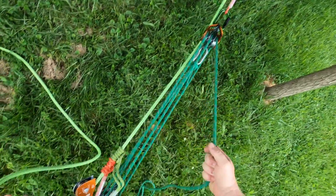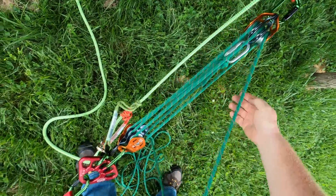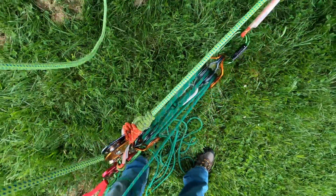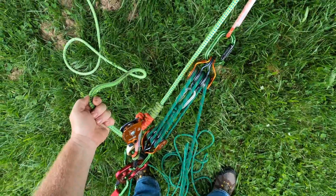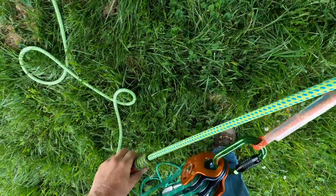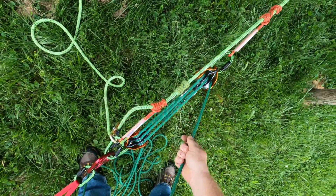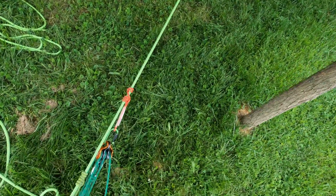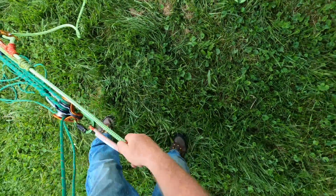I'll just keep raising and take up slack on the other rope. If you have two people, another person would be taking up slack continuously on the main rope. I'll set my prusiks, then let off tension. If you look down, the log is off the ground. I can reset my throw on my 7-to-1.